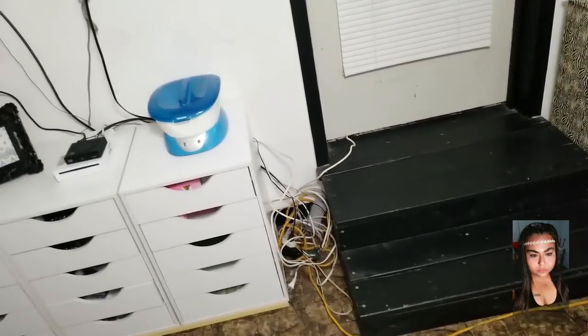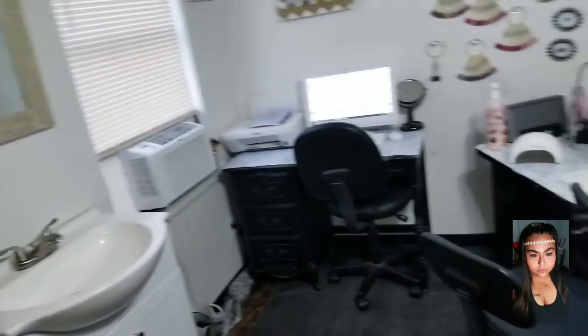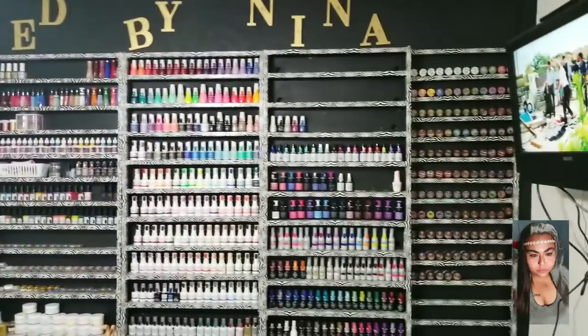So that's the overview of my nail room. I hate the cords — I can't hide them, it's just whatever. This door goes to my living room. I hope you enjoyed this video — don't forget to like, comment, and subscribe, and I'll see you in my next video. Bye!